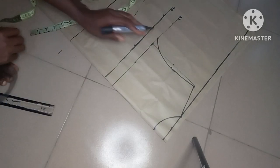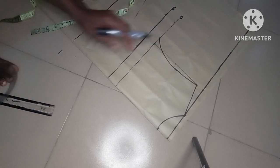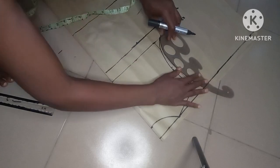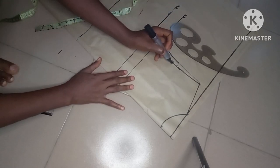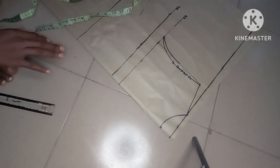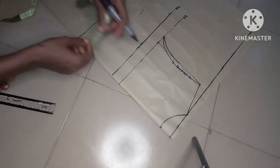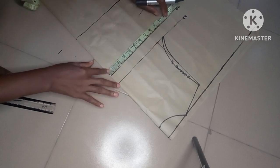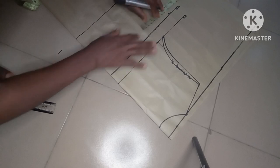I just remembered that we are drafting the back pattern, not the front pattern, so we're not supposed to come in by half an inch here. I'll correct that — from that midpoint I'll just connect a curve to meet the point we have on the chest line. This is the back pattern, so we're not supposed to go in by half an inch; that should be for the front. So this is our armhole curve. I'll go ahead and input my body measurements — bust divided by four — and mark it, then add one inch for seam allowance.